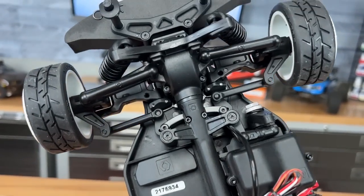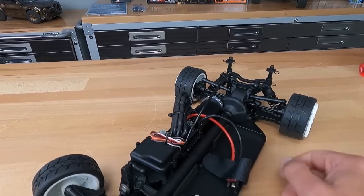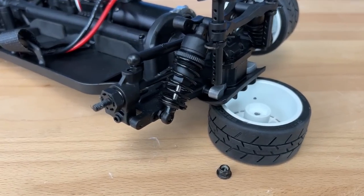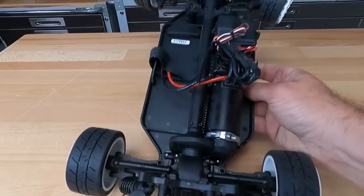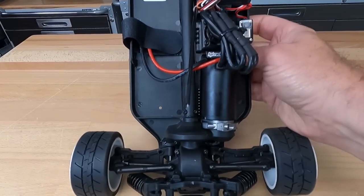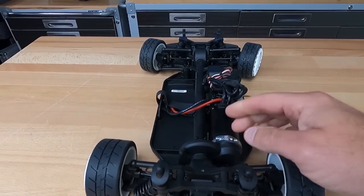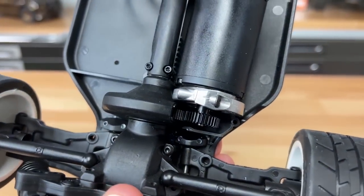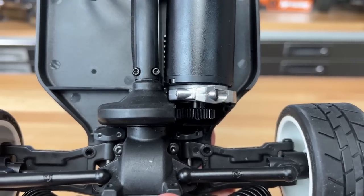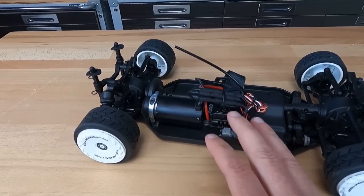The drivetrain has metal gear differentials, drive shaft down the center, spur gears all covered up so nothing will get on the inside, metal dog bones, steel out-drive and steel axle shafts, and a cast motor mount. Here's another thing I wanted to point out — check out the motor, it's kind of on an angle. I actually popped this gear cover off really quickly and I could see that the gear is kind of tilted in towards the spur gear, so I've got to figure out what's up with that as well.